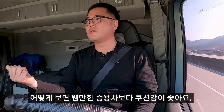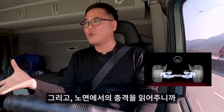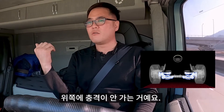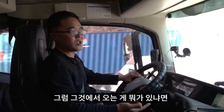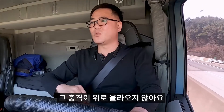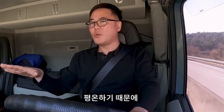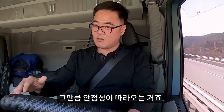어지간한 승용차보다는 쿠션감이 더 좋아요. 밑에서 노면의 충격을 다 읽어주니까 위쪽에 데미지가 안 가는 거야. 그러니까 우린 좀 더 안심하고 이 차를 운행할 수 있는 거지. 짐을 실었을 때 밑에서 움직여주니까 그 충격이 위로 올라오지가 않아요. 올라오지가 않으니까 우리가 싣고 가는 짐이 평온한 거야. 평온하니까 그만큼 안정성이 따라오는 거죠.